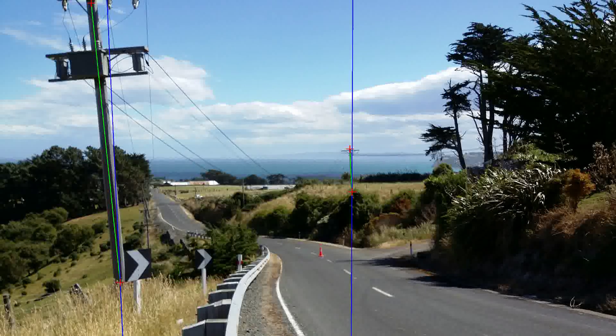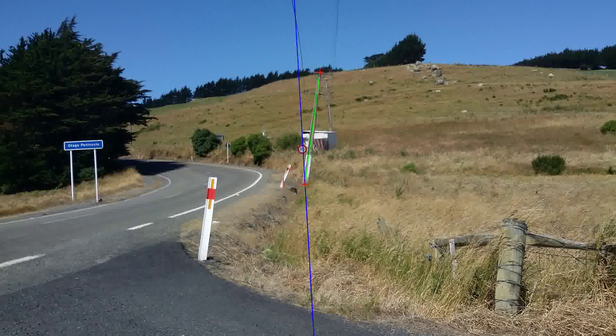Pole Lean measurement is one of a growing list of LineSmart's features. The LineSmart measurement used to determine lean can also be used to measure other aspects of the line, such as pole height and phase spacing.